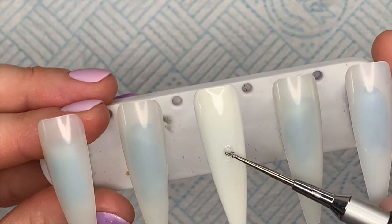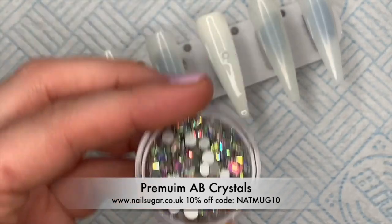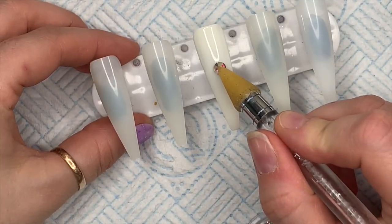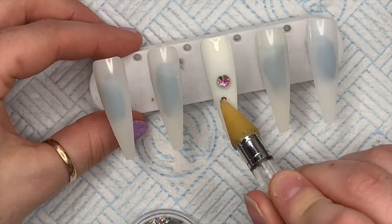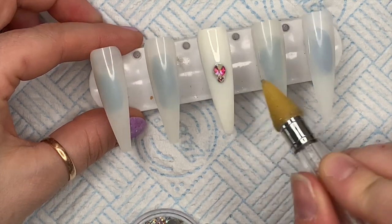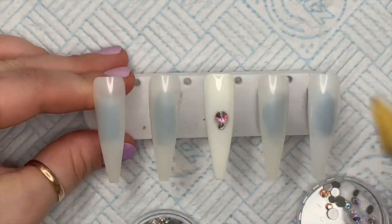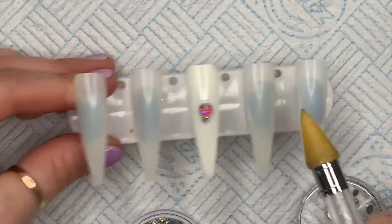I've got some AB crystals here - these are from Nail Sugar. There aren't any crystals on the website at the moment because Karen is between suppliers, but they will be back soon hopefully. I'm putting an AB crystal for the body and a smaller one for the head, and I'm going to pop this in the lamp for 60 seconds because the gem glue cures in an LED lamp for 60 seconds.